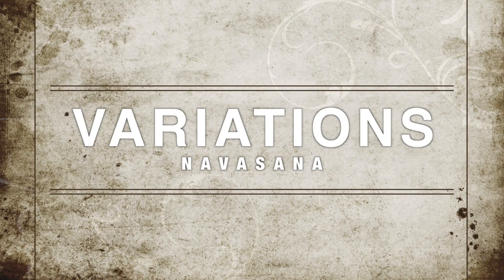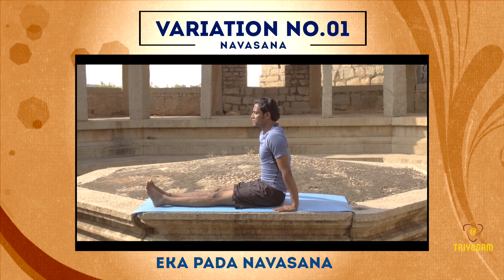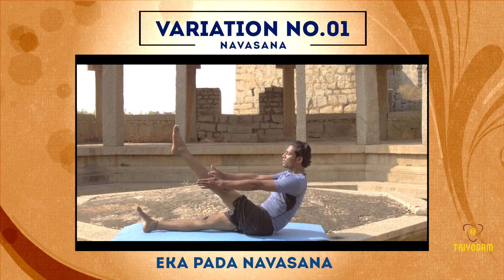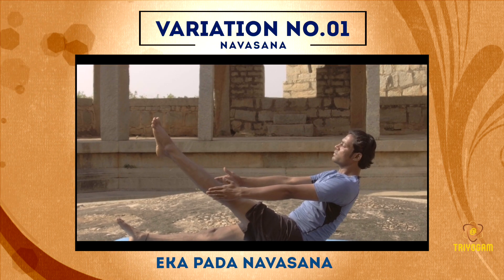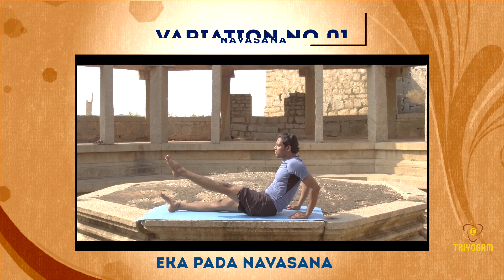Variations of Navasana. Variation number 1: slide your hands behind your buttocks, bend your left knee, and slowly extend your knee. Lift your hands off the floor and maintain the final pose from 30 seconds to 1 minute, or as long as comfortable.